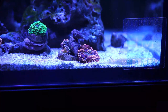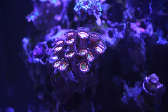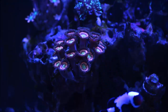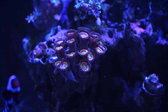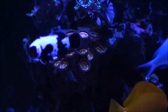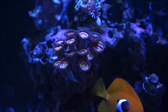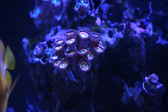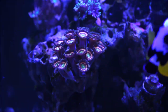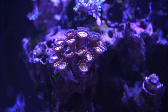Here we have Zoanthus, better known as zoas. This one is more difficult to appreciate on video, but how they reproduce, grow, and multiply is from the base — a little string of the actual polyp comes out, and from that little string or root, another zoo pops out. That's how these guys reproduce. If you go back on my videos you'll notice this colony wasn't that big — it was just three or four polyps. Look at it now. They migrated via what we can call roots for educational purposes, attached to the rock, and here is the end result.